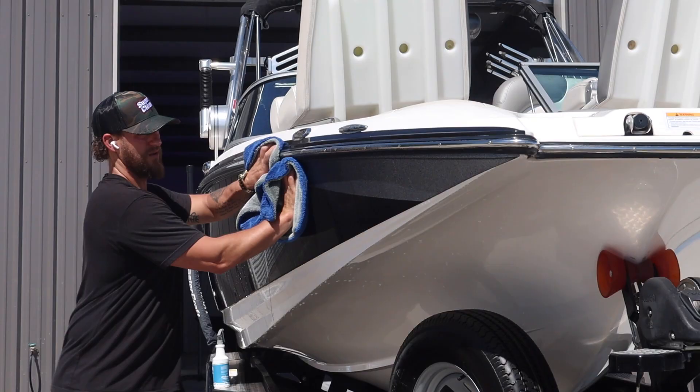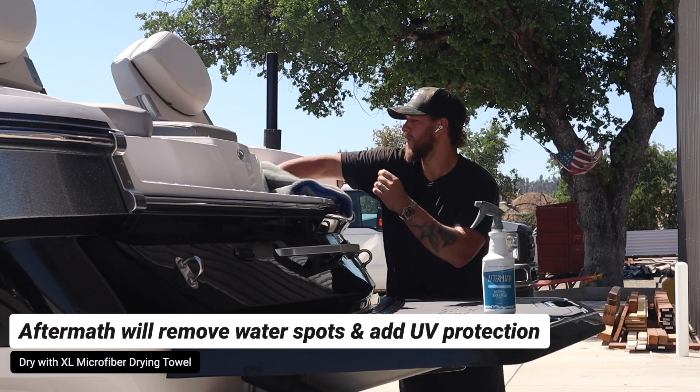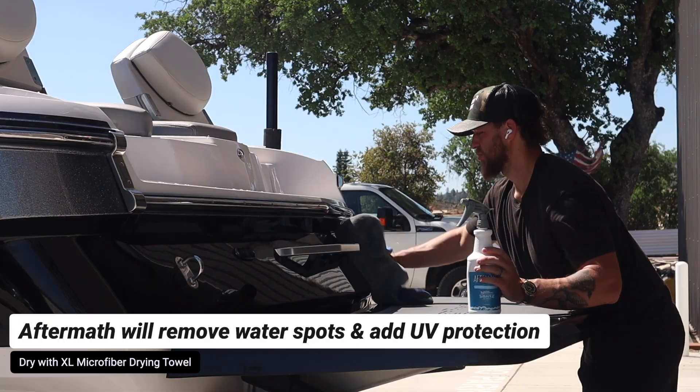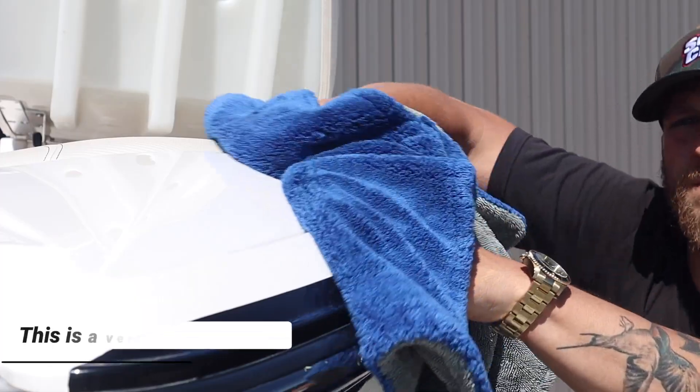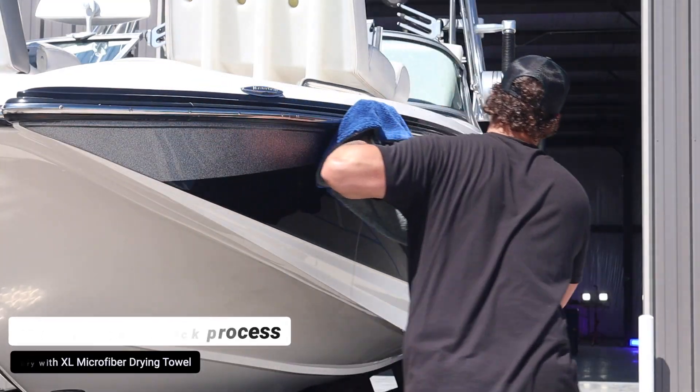Simply spray Aftermath directly onto the wet surface, take your extra large drying microfiber towel, and wipe away the water. It's honestly like magic. Once your boat is properly ceramic coated or waxed, as long as you're using Aftermath to dry your boat, it is going to make drying your boat an absolute breeze.